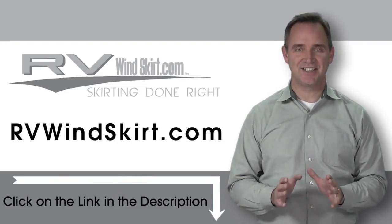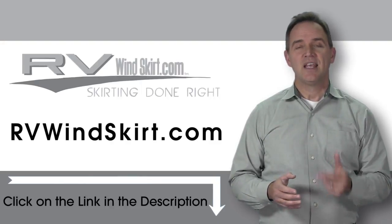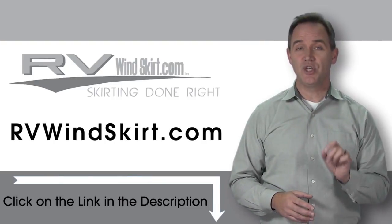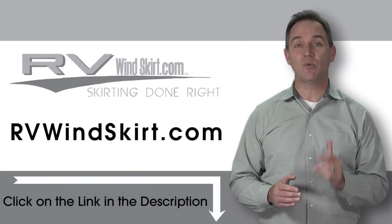Installation is simple and easy. Need to stop snow from building up under your camper or RV? The RV Windskirt will help you do the job. RV Windskirt panels are made from the same heavy canvas that the U.S. government uses for tents, with a polymer backing to prevent water from penetrating.